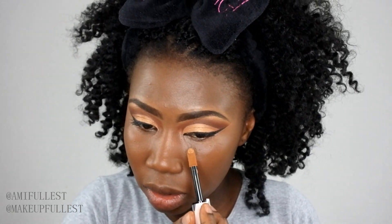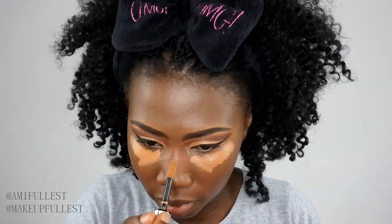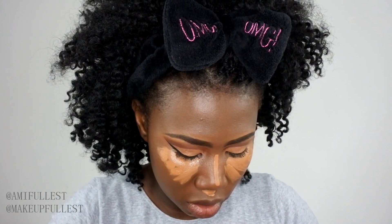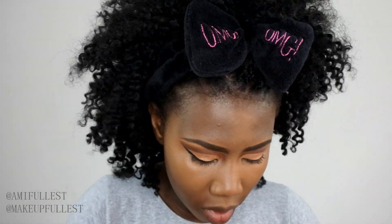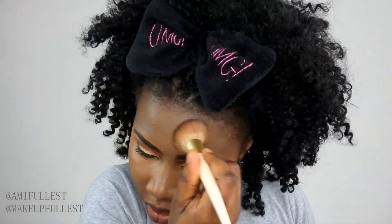Now I'm going to take my L'Oreal concealer to conceal and highlight underneath my eyes. Then I'll take my Real Techniques sponge to blend it all in, and use my foundation brush to blend the edges and get rid of any harsh lines.